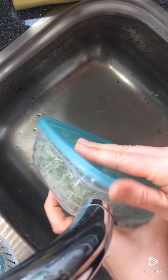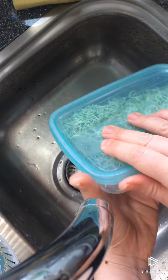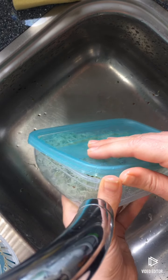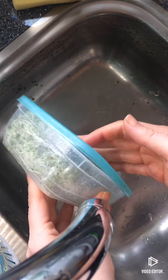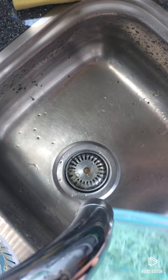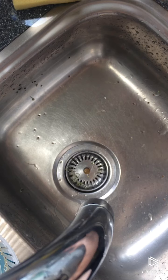I'm going to store them in this container and I'm keeping one of the corners open, because you're working with living food and they need to breathe. Now we're done, and this was alfalfa for this batch.